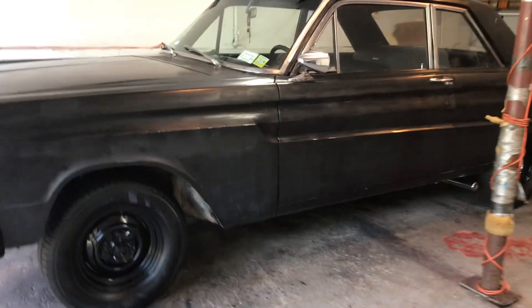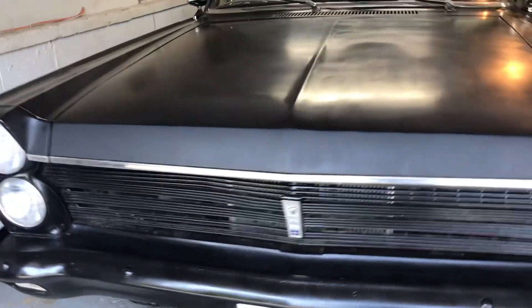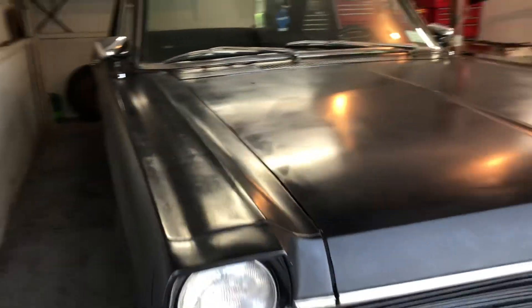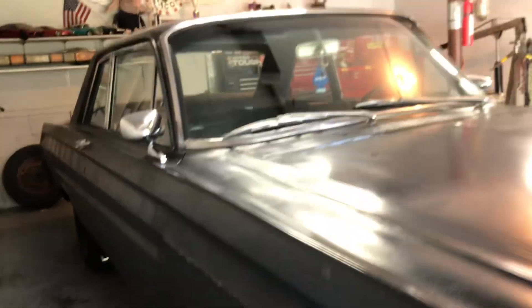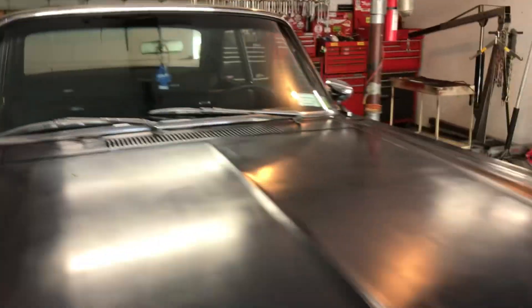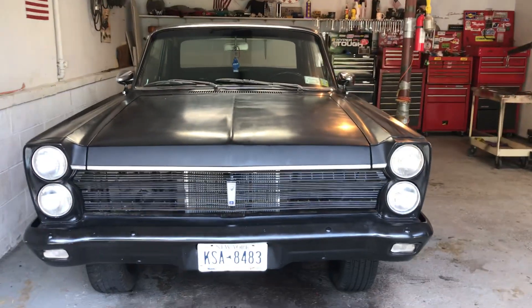The rims look good. It looks more like a hot rod now instead of having the hubcaps. I'll give you guys a quick look. Well, that's it — hope you guys are having a great day. Mickey Bacon out.